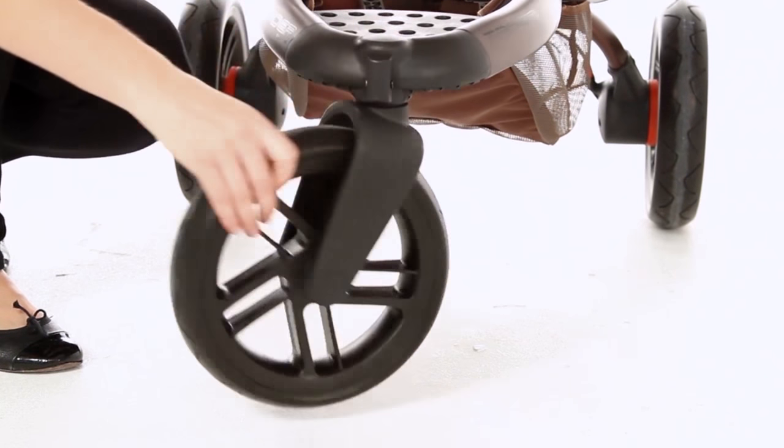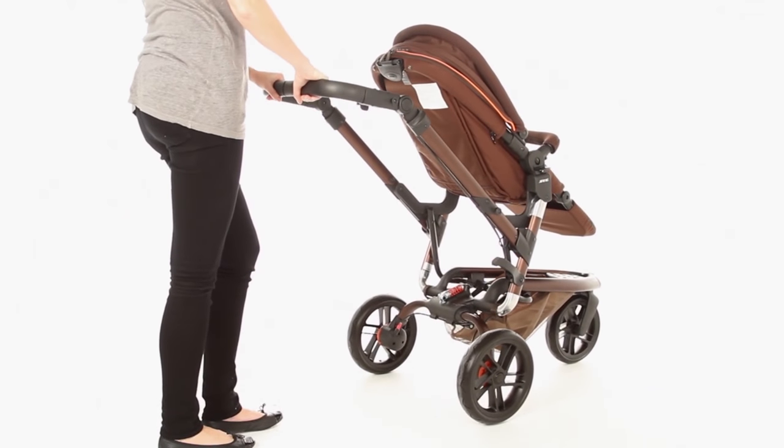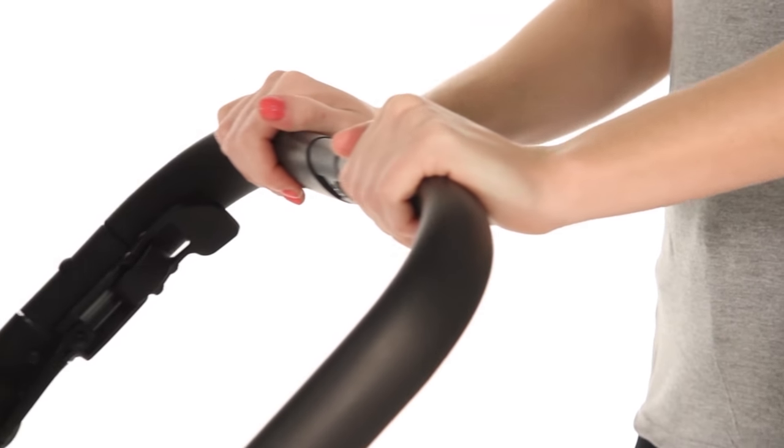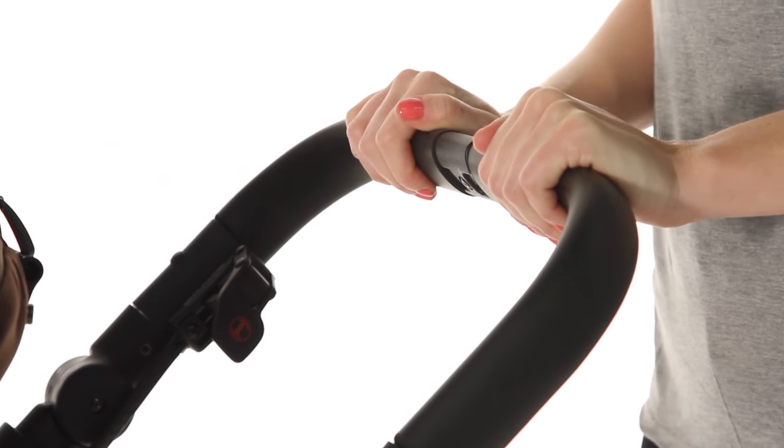For mum and dad, the Trider offers swivel wheels with rear suspension and shock absorption for the smoothest ride possible. With a soft-touch height-adjustable handlebar, this also incorporates an extremely convenient one-touch brake.